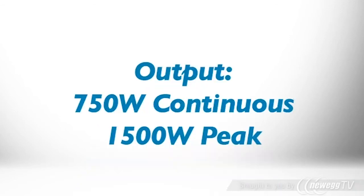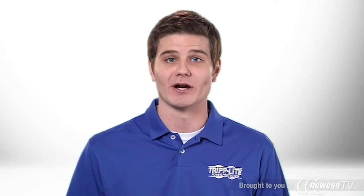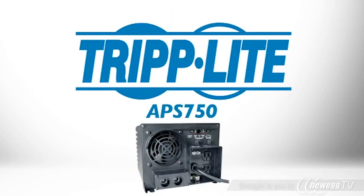It provides up to 750 watts of power continuously, and handles extended peak demands up to 1500 watts to accommodate equipment startup and cycling requirements without shutting off. If you need a reliable inverter charger that can handle heavy-duty loads without shutting off or breaking down, order Triplite's APS750.